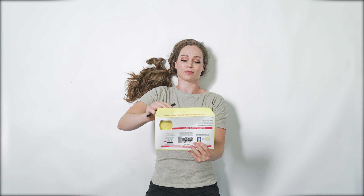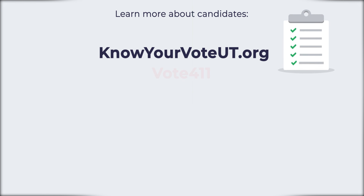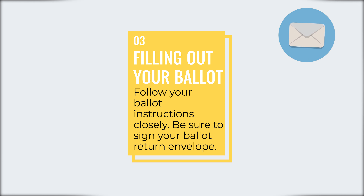Any easy tips? Read through your entire ballot and cast votes for all candidates in ballot questions. You can learn more about the candidates using local resources. Follow your ballot instructions closely, and be sure to sign your ballot return envelope.